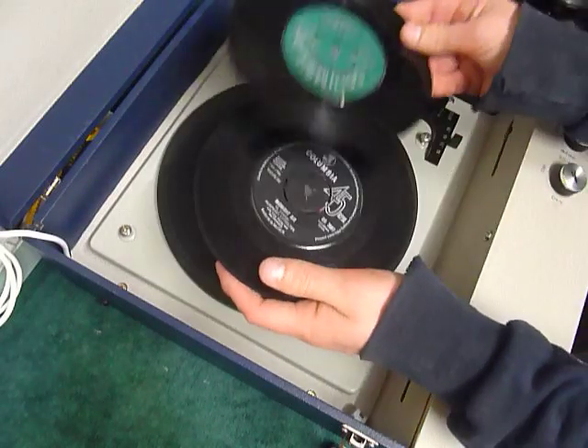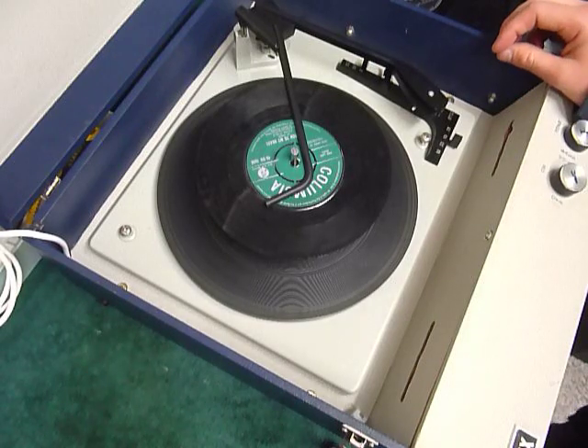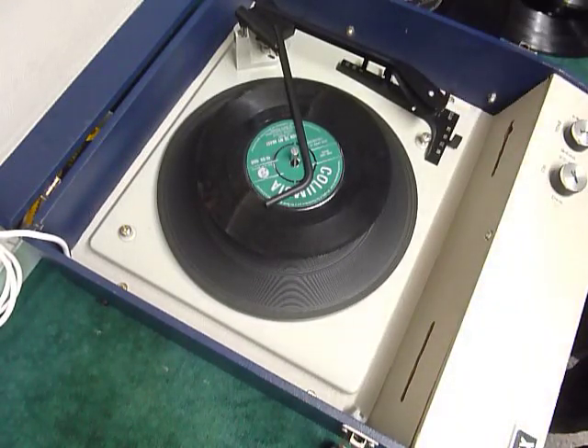You can load between one and six records. I'll demonstrate with two just so you can see it play. Pop the records onto the spindle, edge-side down, and put the stack arm across and select auto to start the auto-changer.